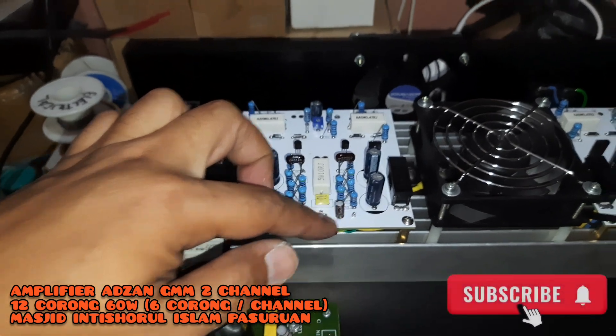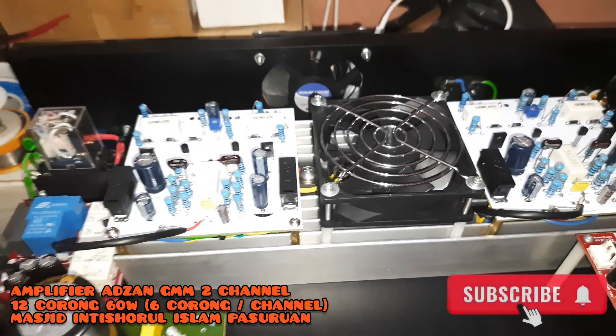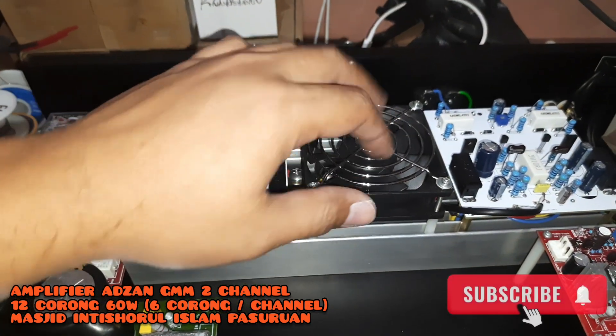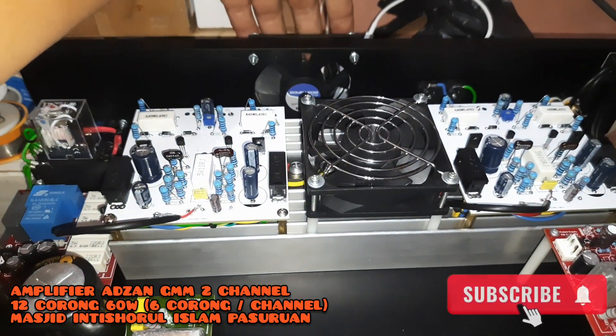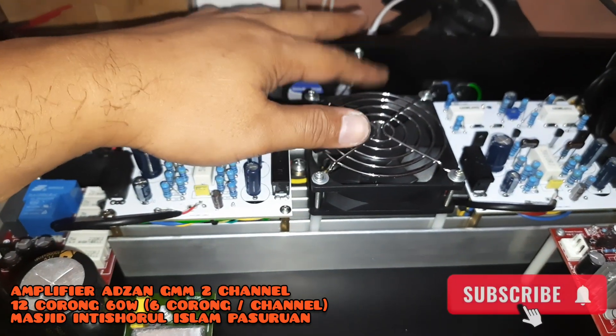Perbedaannya untuk amplifier azan yang untuk 8 corong 50W adalah di kipasnya. Ada double kipas: ini kipas exhaust-nya dan ini kipas tiup-nya (intake/hitting). Jadi ada 2 kipas, masuk dan kipas tiup, berbeda. Jadi ada 2 unit.